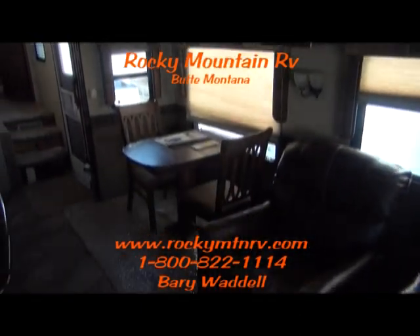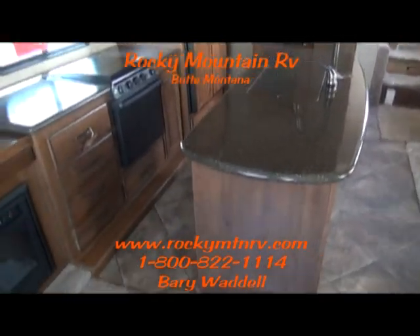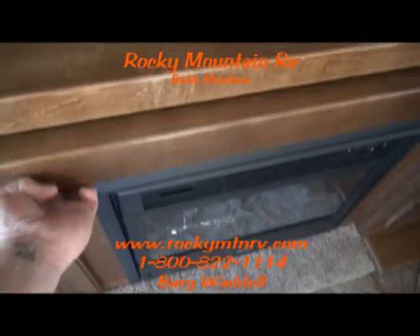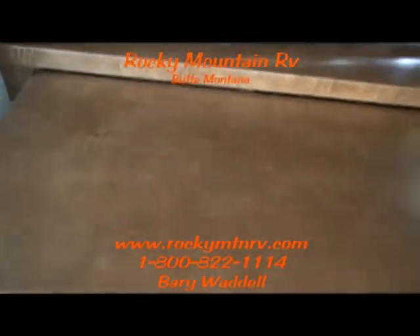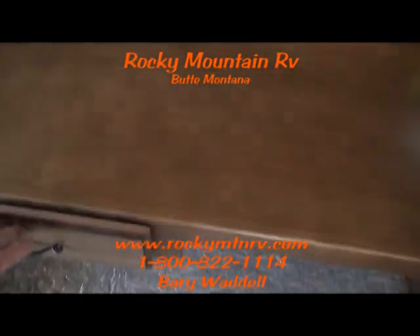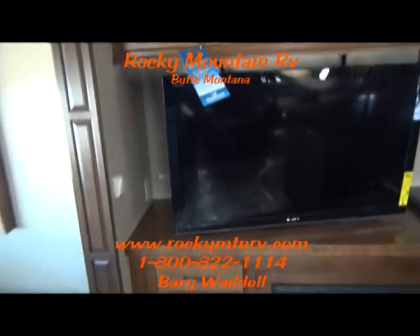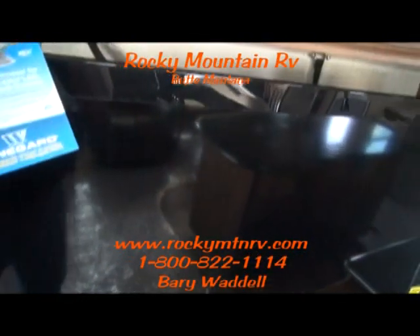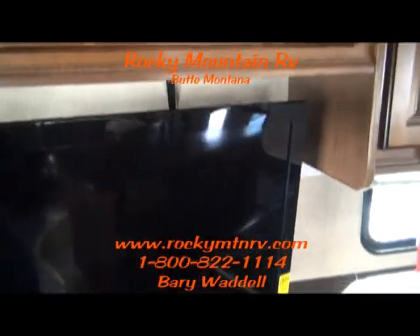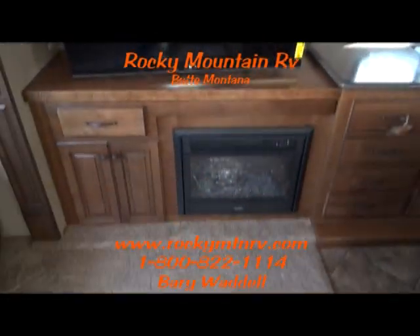This unit has just a ton of storage, like everything else that the Bighorn has. Impressive kitchen. Fireplace here. This little shelf pulls out at the bottom for a computer stand. The TV — they did away with the storage on both sides just to give you a nicer TV mount, so you can pivot it and see it from any location inside the living area. It's actually a very nice feature.